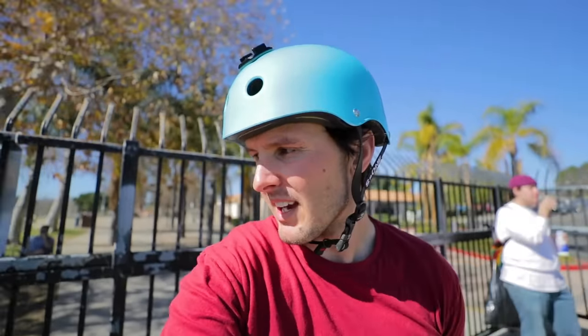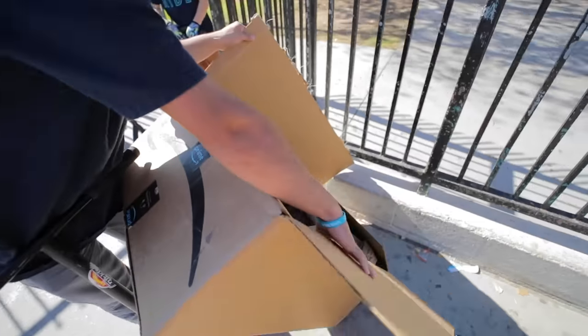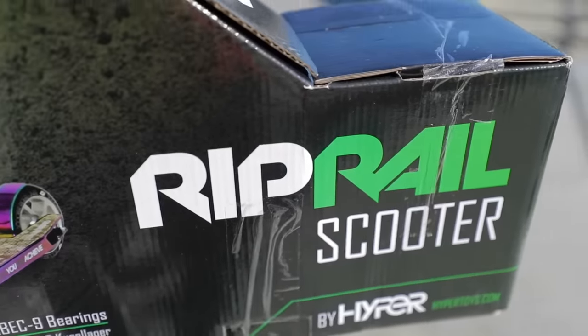Amazon does make extra safe boxes, so you can literally use them for foam pits, crash pads, everything — even just as a house pillow. There's a blanket in there — full-on bed set scooter. Alright, so this is called the Rip Rail scooter.